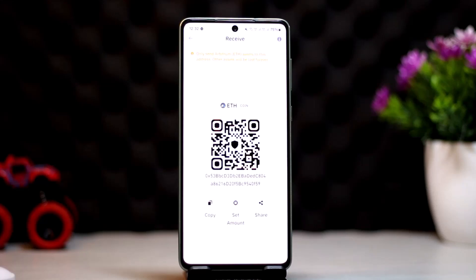Copy the address and paste it into your MoonPay. That's how you can transfer from MoonPay to Trust Wallet. Hope this video helped. Please like and subscribe, and don't forget to leave a comment down below if you have any further issues.